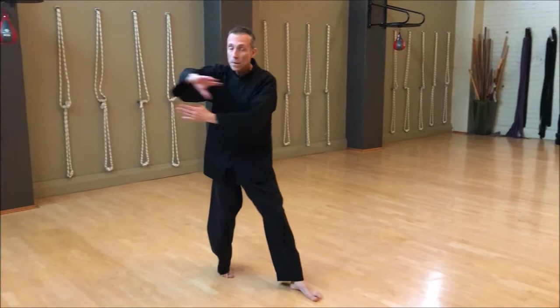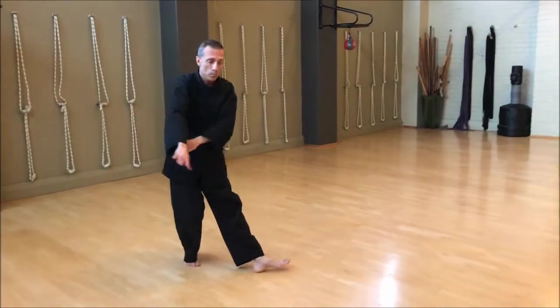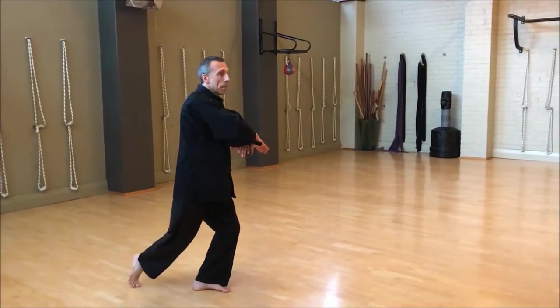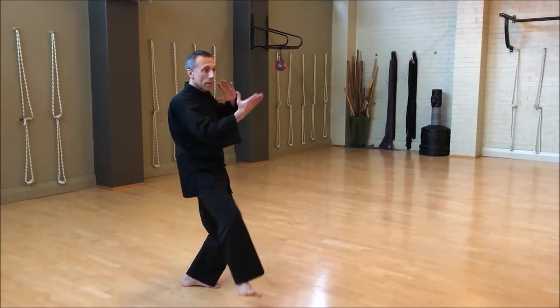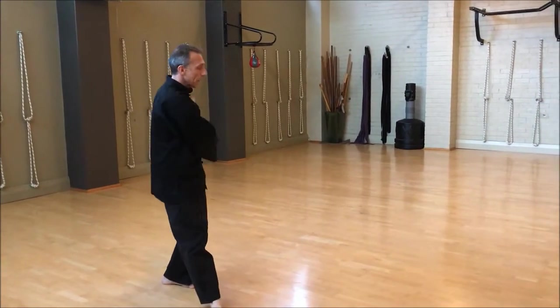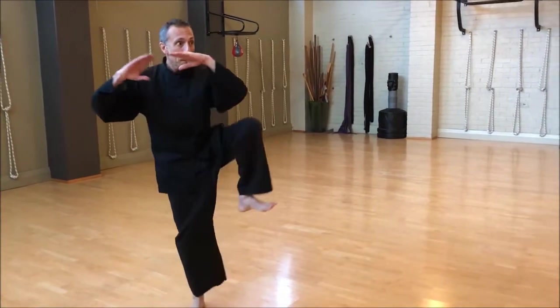There, this circle. Up, extend, back, boom.